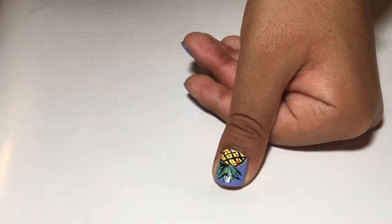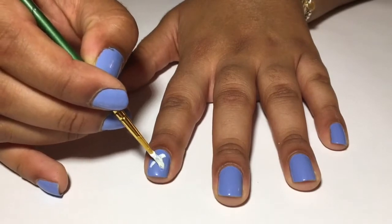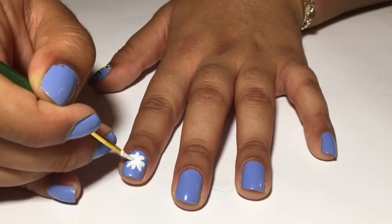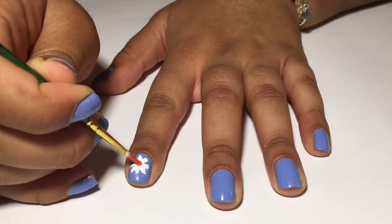Now that we've finished the pineapple, create an X on your finger to create the flower and make more petals in between the dashes. Now take some orange and create a dot in the center for the middle of the flower.